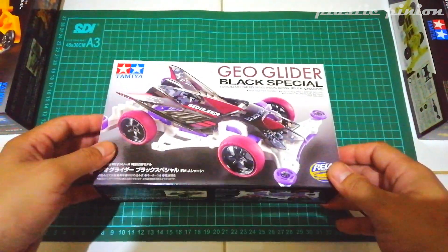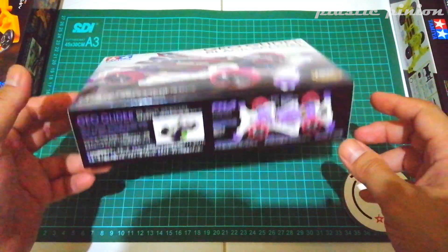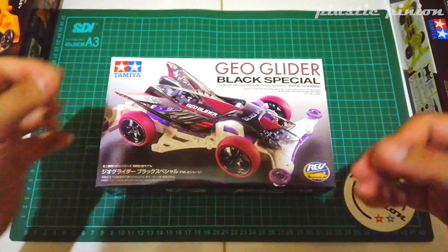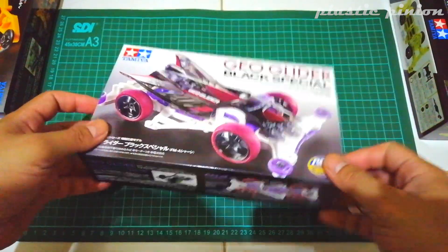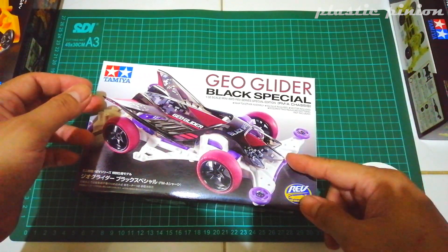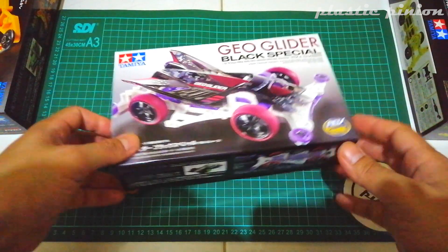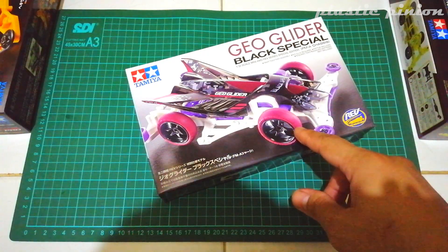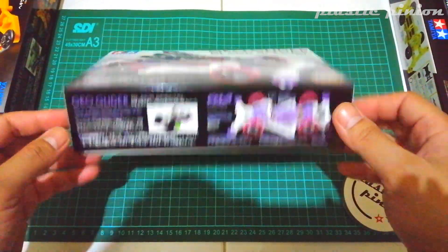Dan kit ini lebih menarik dari versi originalnya. Yang mana sasisnya itu hitam, originalnya dengan bodi white pearl. Kalau kit ini jadi lebih ganteng karena dia memakai bodi smoke black, kemudian dengan skema warna yang berani juga — chasis putih, A-parts ungu. Dan yang perlu difokuskan adalah bannya, dia pakai maroon. Ini menarik. Kit ini sepertinya siap untuk race, ready to race.